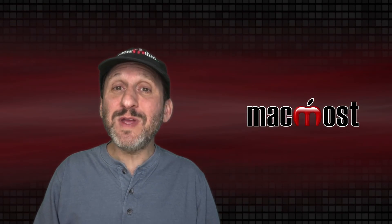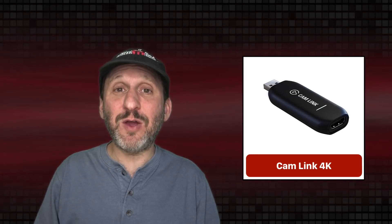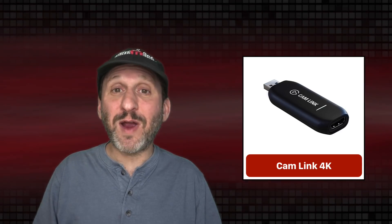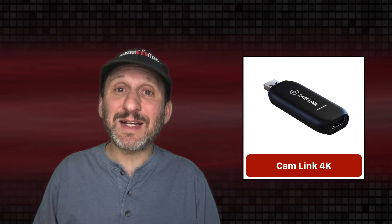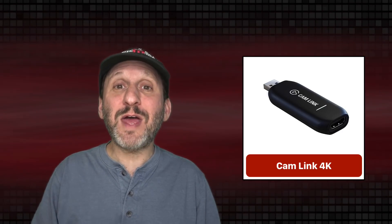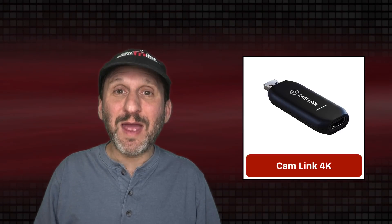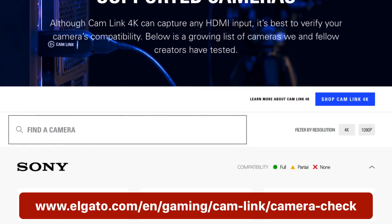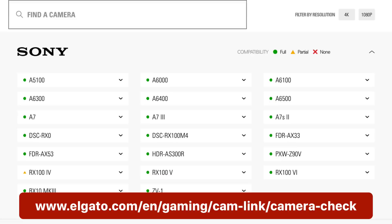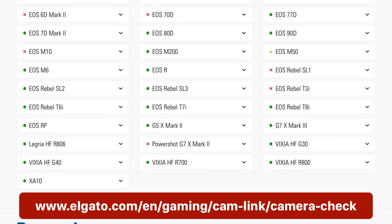If you want to go beyond that, you can get something like the Cam Link 4K, which is a device you can use to take any HDMI video output and use it as a webcam. So you can take a regular camera like a mirrorless or DSLR — as long as it has clean HDMI output you can pipe that through the Cam Link 4K and into your Mac as a webcam. Now you're using a real camera with real lenses. You can check the website for a list of cameras they've tested with it, and you may already have one of those.